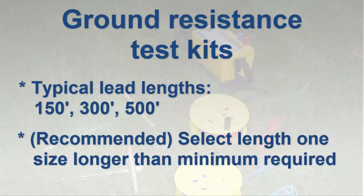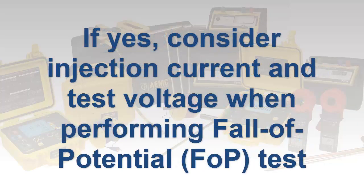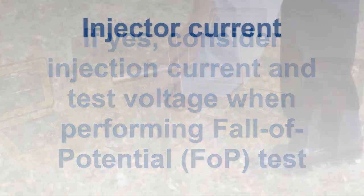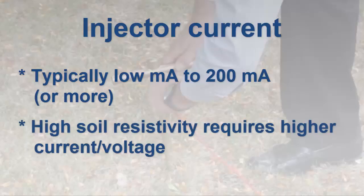For larger sites with multiple rods or ground grids, consider kits that provide 500-foot leads. A related question is whether the soil resistivity is high in the area you will be testing, or whether the distance required for the auxiliary rods to perform fall-of-potential testing is unusually long. If the answer to either or both of these questions is yes and you intend to perform fall-of-potential testing, you must consider the instrument's injection current and test voltage. Typical injection currents range from a few milliamps up to a couple hundred milliamps. High soil resistivity usually produces high contact resistance for the auxiliary electrodes, which can be of concern when using lower-cost instruments that typically provide 10 milliamp test current. In these circumstances, we recommend a four-pole instrument capable of delivering higher test current.